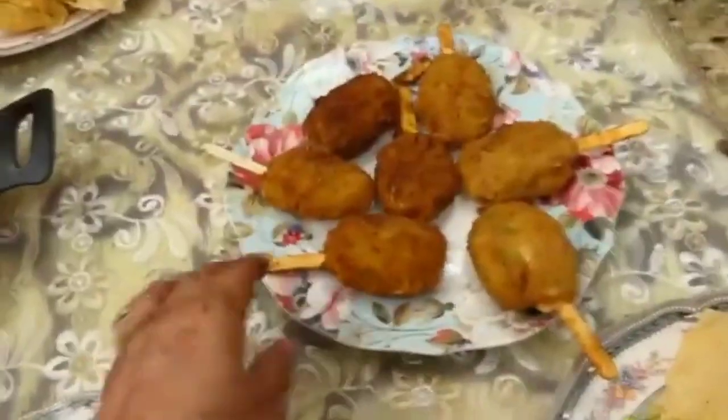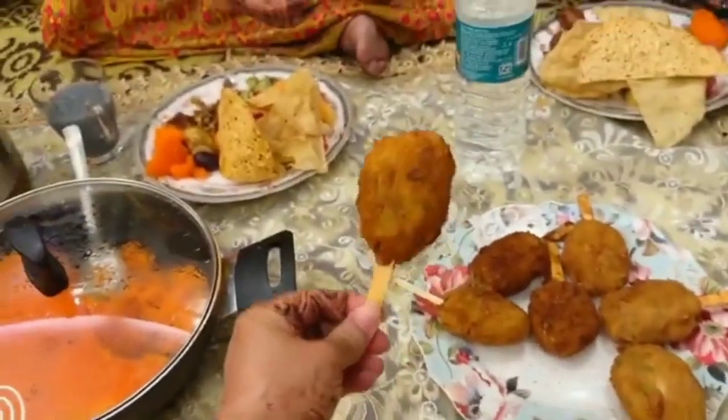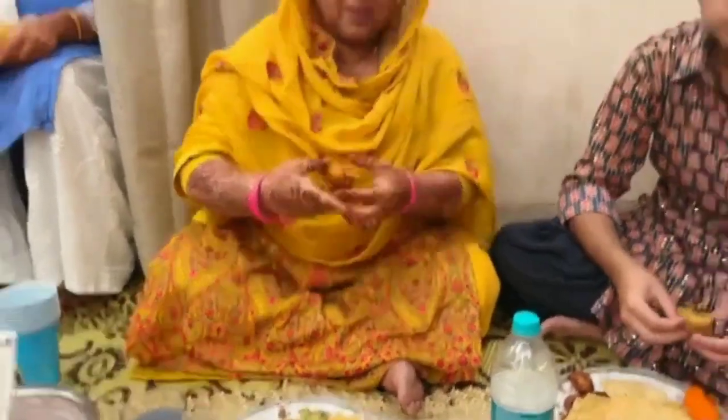This is the chicken popsicle. Look — we eat Choco bars like this, and it is shaped the same way; that is why it is called a popsicle. Tell me, how is it? It's so good!